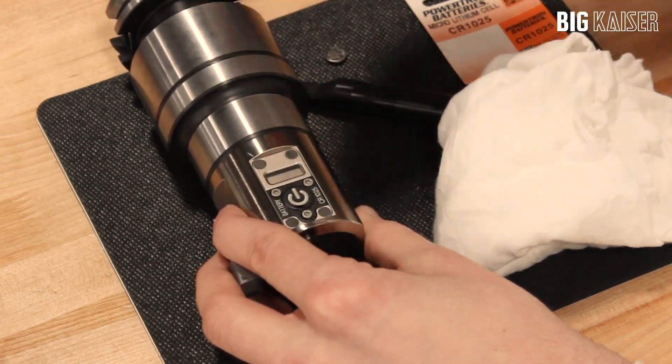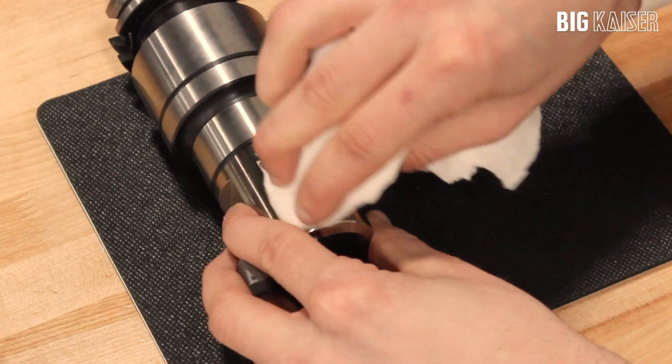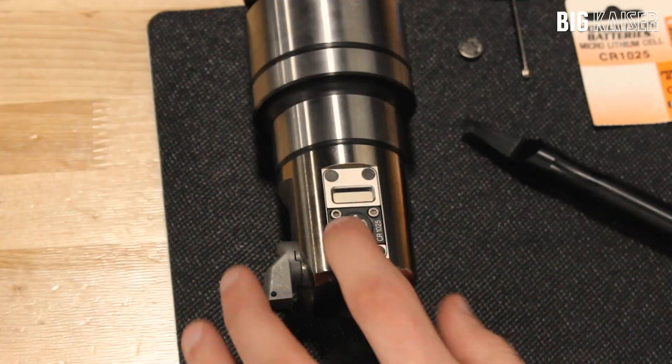Refer to your specific boring head's operating instruction manual for more information, which can be found on the Big Kaiser mobile app.